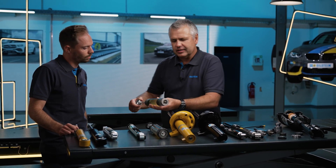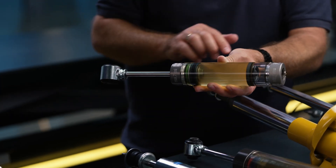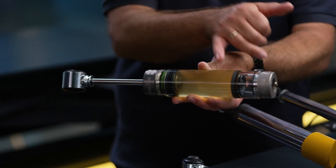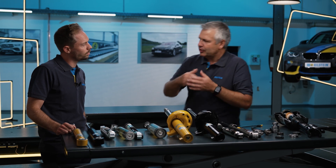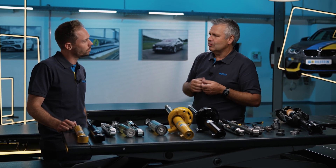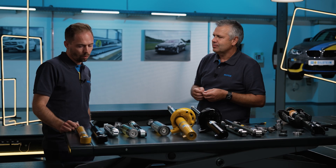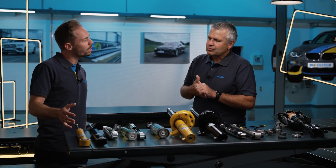Imagine it like this: when we have oil here and gas here, we lose oil and the separating piston moves up. At some point the piston rod touches the separating piston, giving us a loud knocking noise, and the piston rod doesn't go in properly anymore. The car's ride becomes harder. And from the outside, as a mechanic, how can you tell if it's installed on the car?